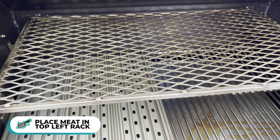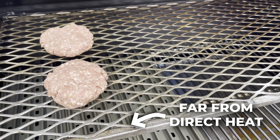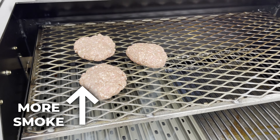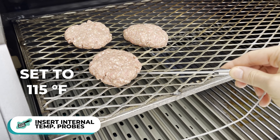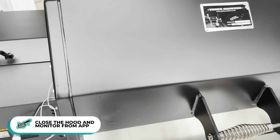The Yoder is at 250 — time to get the meat on. Since I have two levels, I want my meat on the top left: top because it's further from the direct heat, and on the top rack because smoke rises, so it'll get hit with more smoke flavor. I then insert one of the internal probes and set it for an internal temp of 115°F. Close the hood and now we just monitor the cook from my phone.